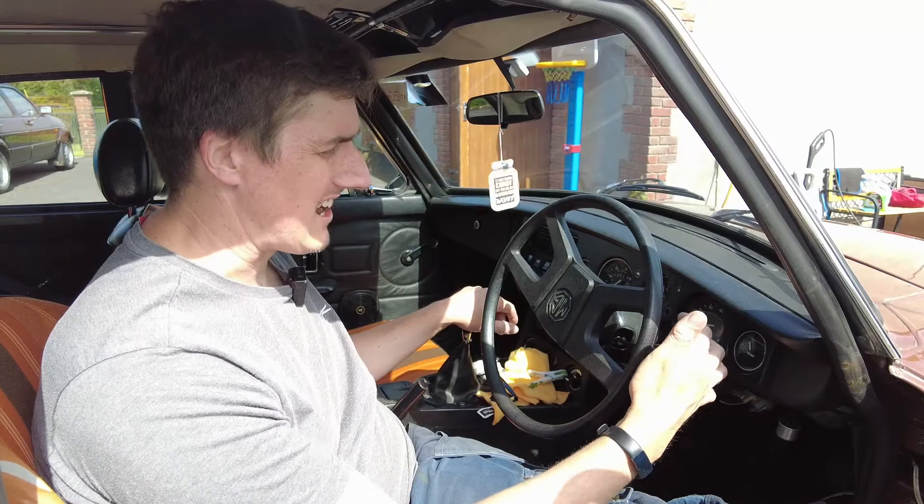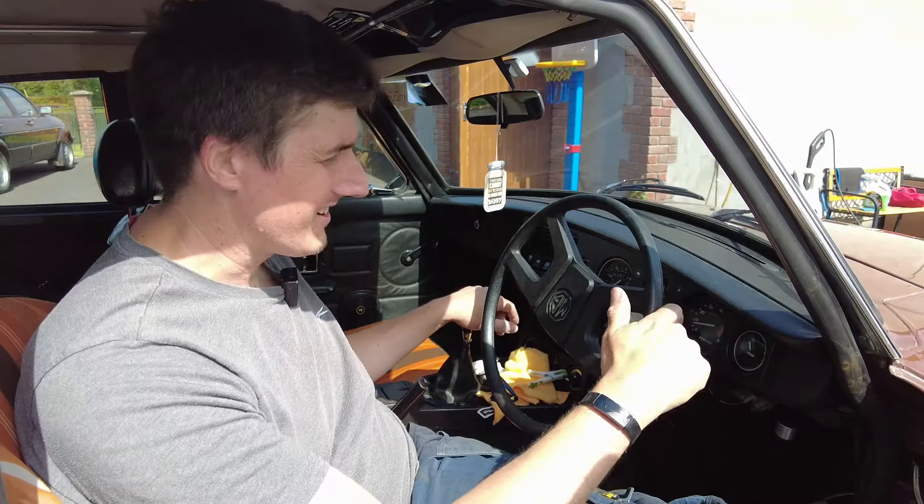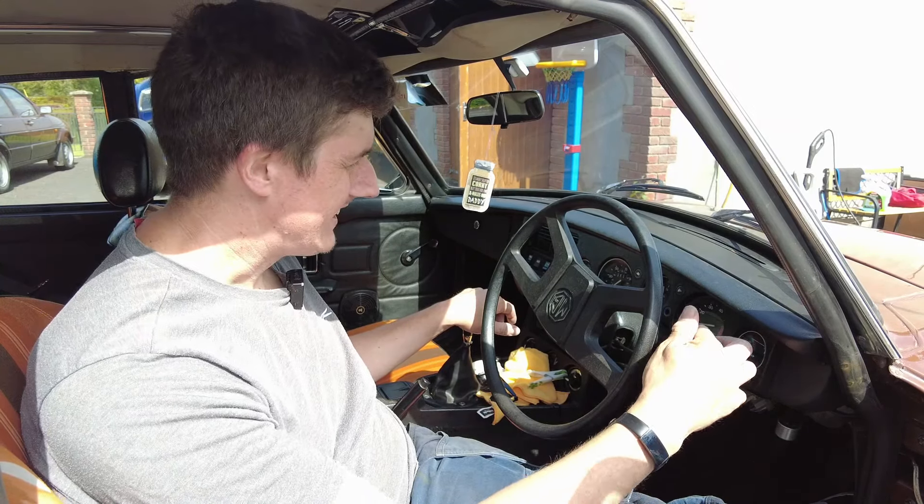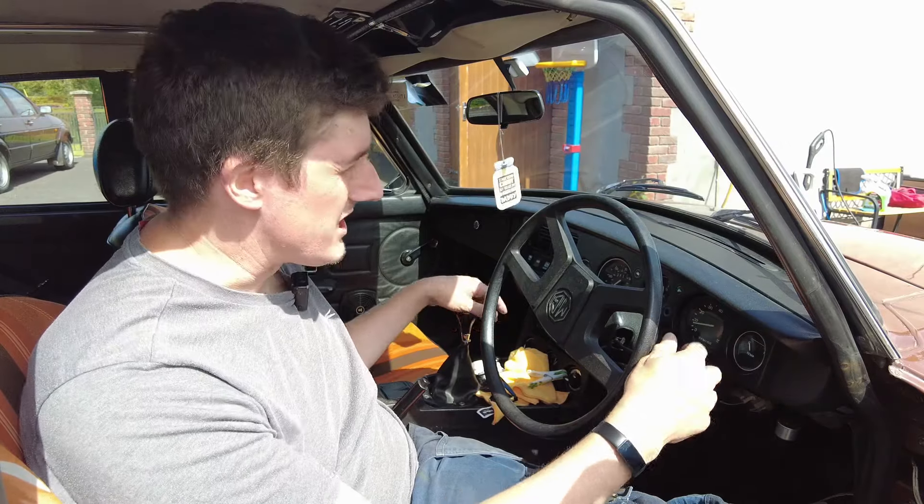Next thing we're going to try is our horn — it's working. Indicators — we've got a wonky switch there.